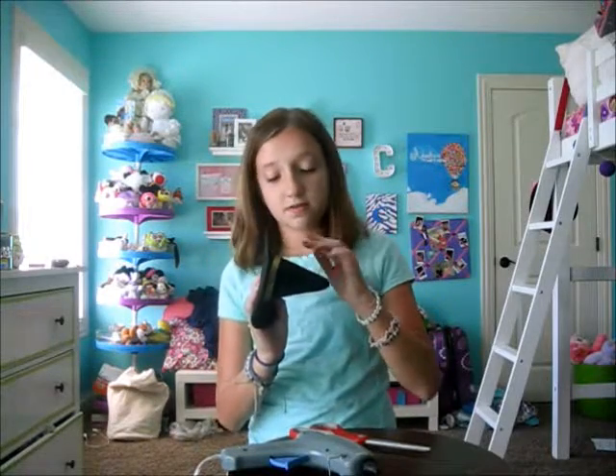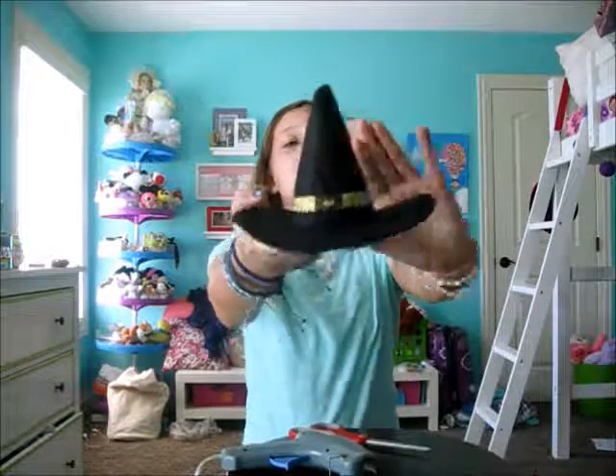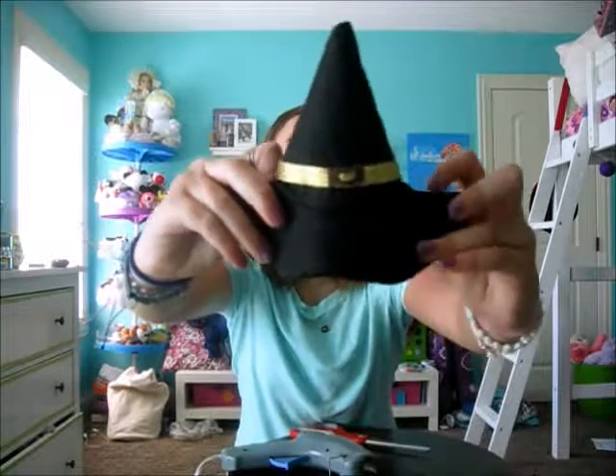In case you didn't know, hot glue is very hot. Oh my gosh, it's so cute — let me show you guys. So it looks like that, and I'm going to bend it down.